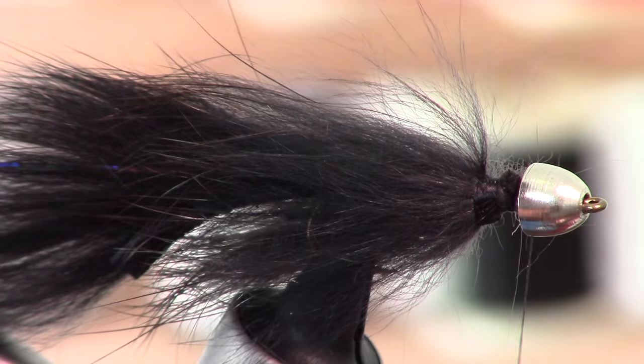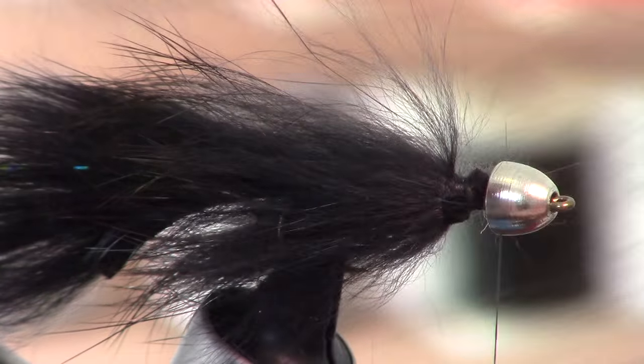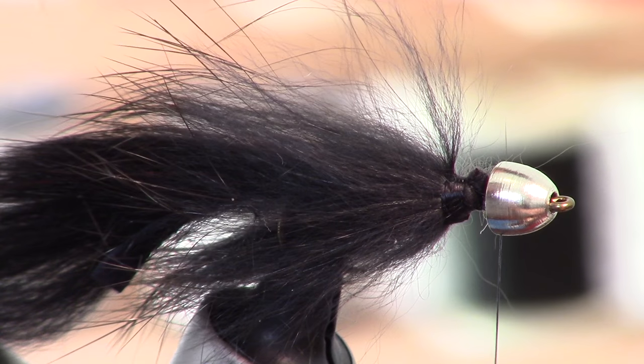I take a large bit of this bullfrog dubbing and then I separate it — like this, like so — and what that does is make sure all the fibers are aligned correctly. So that was black bullfrog dubbing, and this is black starburst dubbing. I am going to mix that in with the black bullfrog dubbing and then pull everything apart to make sure everything is aligned properly. This is really long stuff, so we are going to cut that in half.